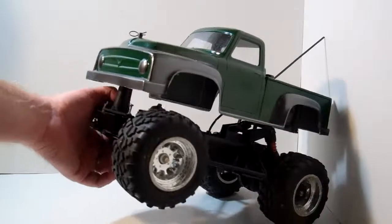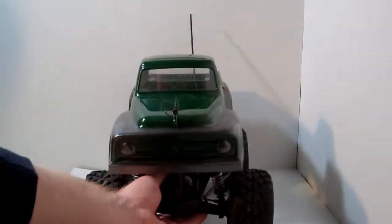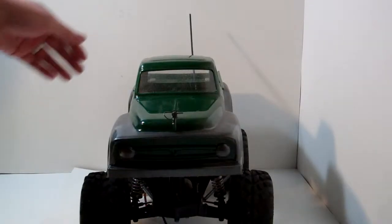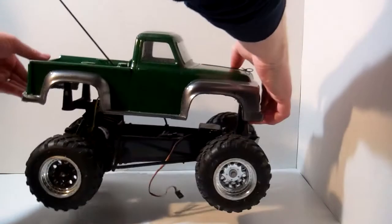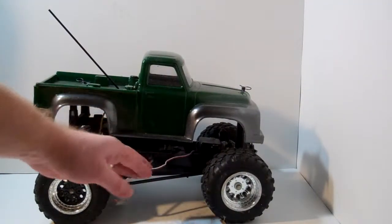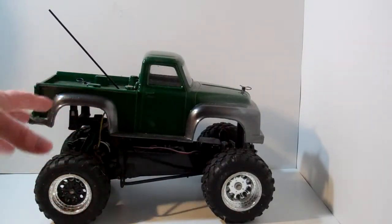I want to show you it from a couple different angles. Here's what it looks like from the front — this is a Tamiya Midnight Pumpkin body that I painted and put on here. As you can see it's got a little bit of mud on it. We'll go ahead and take a look at it from the other side, and there's the servo wire.